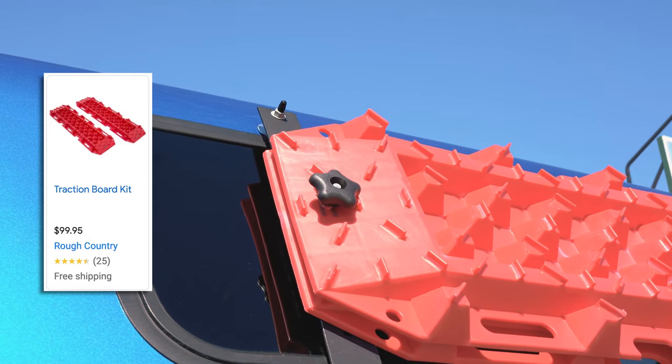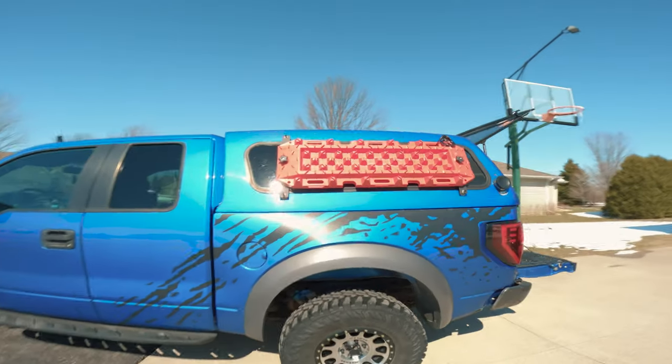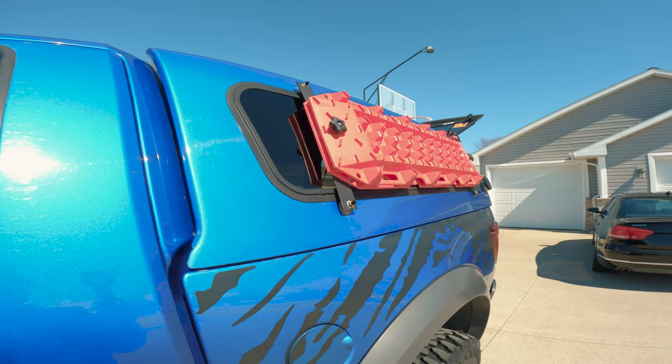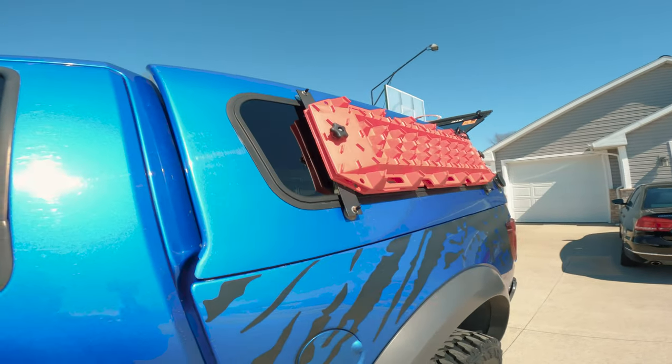I have two traction boards mounted. These are from Rough Country, but there are a million different manufacturers. Max Trax is kind of the popular name-brand one, but you can buy Amazon ones. Everybody makes different kinds of recovery boards now — 'recovery board' would be the generic name for them.